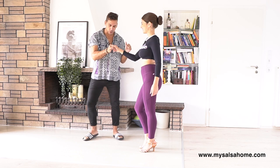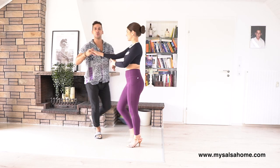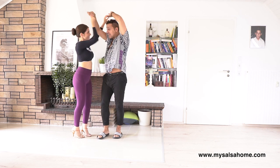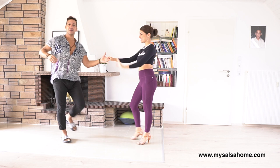Let's do it one more time, all together. Five, six, seven, one, two, three, five, six, seven, one, two, three, and five, six, seven, and one.